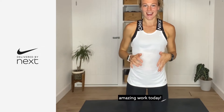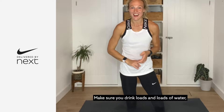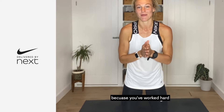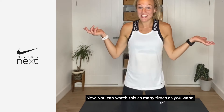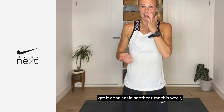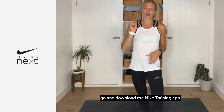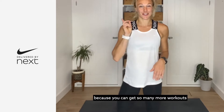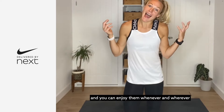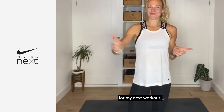Give yourself a massive round of applause — that is you done! Well done, that was incredible, amazing work today. I've definitely got a sweat on and I'm sure you have too. Make sure you drink loads and loads of water, stay hydrated, and get yourself some food as well because you've worked hard — make sure you're recovering and fueling yourself. You can watch this as many times as you want. I'll be back with you very soon for another workout. If you enjoyed today's workout, go and download the Nike Training App — you can get so many more workouts all at your fingertips, wherever you are, from your phone. I'll see you guys very soon for my next workout, bye!